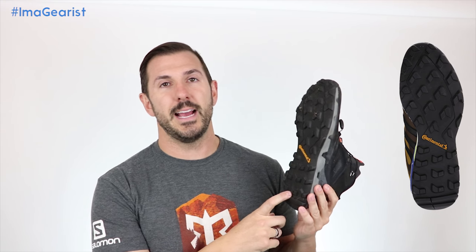This boot has so many things in common with the Terex Boost GTX — you can check out that review on the channel. There are so many similarities between these two that you'll hear me referring back and forth to them throughout. The first place we'll look at is the outsole, because it is identical to the Terex Boost GTX. Both are identical in design, identical in material — both use Continental rubber.